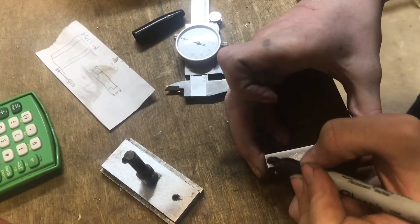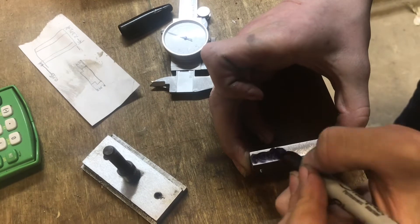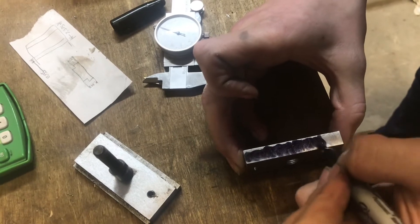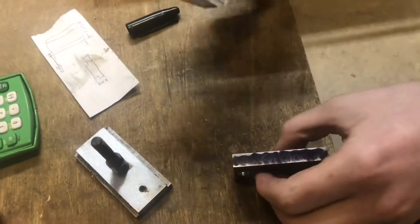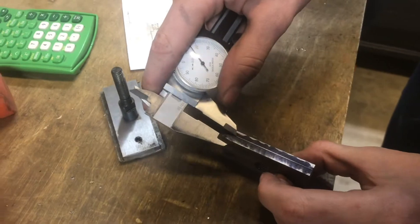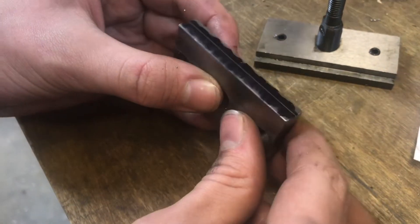What I find a little more convenient than using blue dye to scribe your lines — which sometimes isn't readily available — is I just use a Sharpie, blue or black, and use that ink to create a painted surface, then I'm able to use my calipers to scribe the line. That's a really fast way to get an easy target of where you want to mill to.